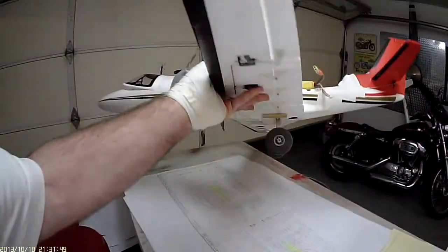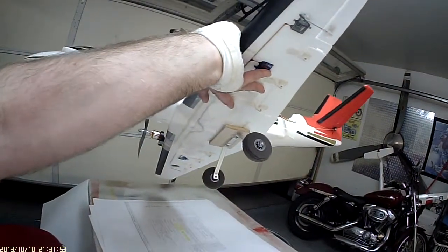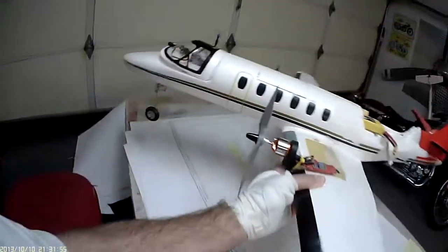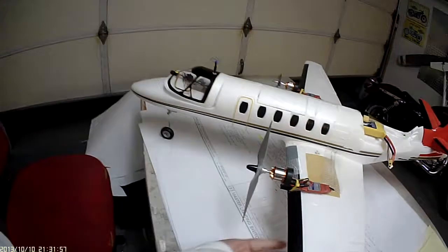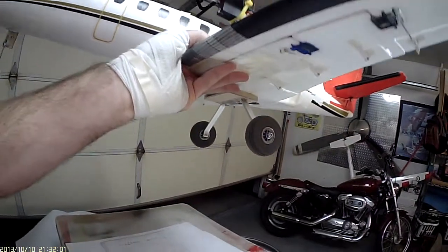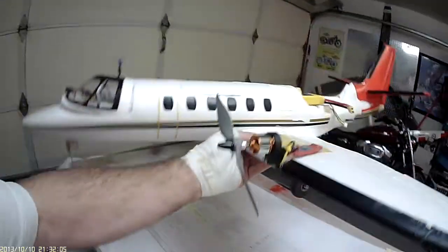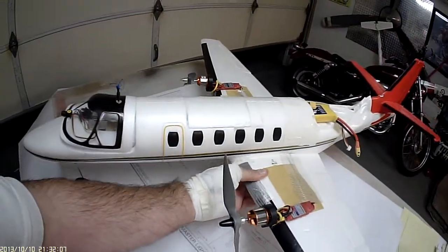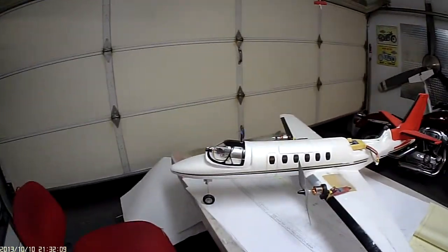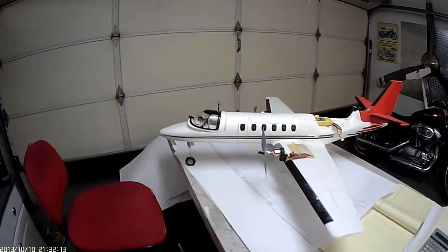The gear got banged up pretty bad on the stock, so I just put on some oversized gear to make it work. I'll probably get something lighter and more like fiberglass because that aluminum alloy bends pretty easily on impact, and after a couple bends it snaps from fatigue. So that's it — it flies great and tomorrow I'll try FPV.